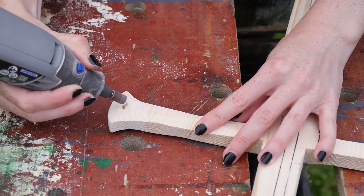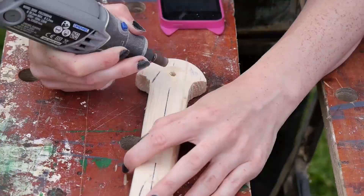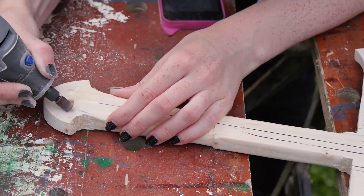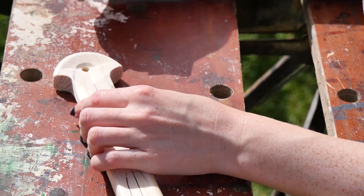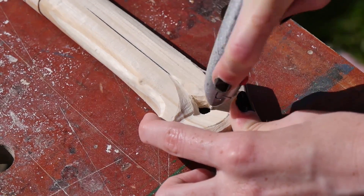And now for hours and hours of dremel work! I used the smallest sanding bit I had to carve out the details in the guard and the pommel. The pommel kind of has two layers as it bevels inwards, so I tried my best to get that done with the dremel, and then I went back in with a carving knife to shape the hole to have triangular points and smooth out the rest.